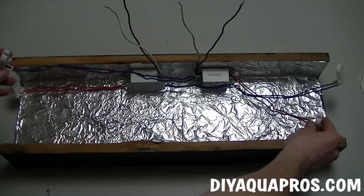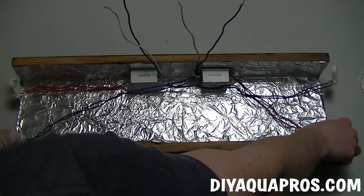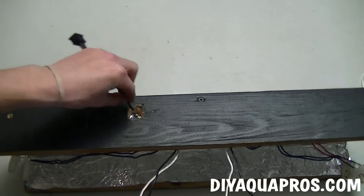The way we have it set up, our ballast wires attached to the light clips have to cross. Now this is perfectly fine, just make sure that each ballast is connected to its own bulb. Then pop in your switch through the hole that you made for it.